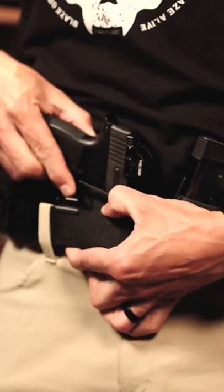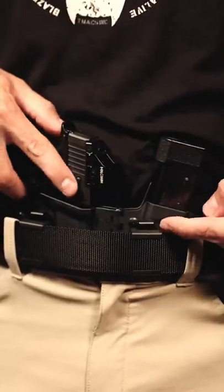Now to get it back out, simply push one safety over, get that one started, get the other one going, and slide the whole thing out.